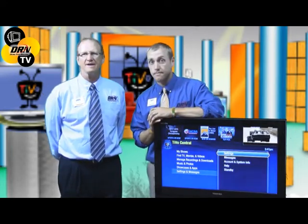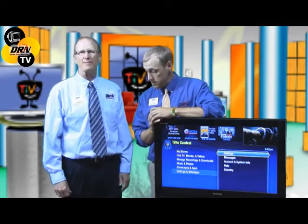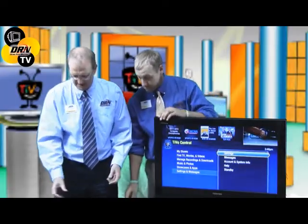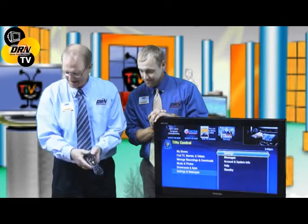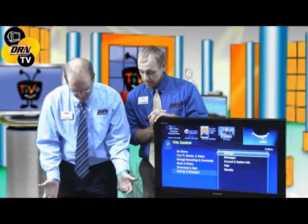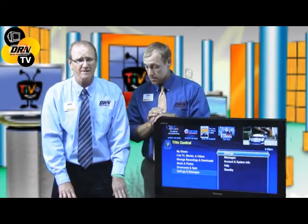Let's get into it and show all the viewers out there what pieces of hardware we have and how easy it is to hook up at home. First of all, there is a remote that comes with the TiVo — it's called the dog bone remote because it's kind of shaped like a dog bone. Also, in order for this to work properly, you do have to hook it up to your home internet network.